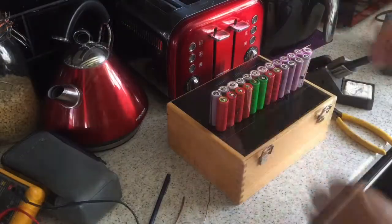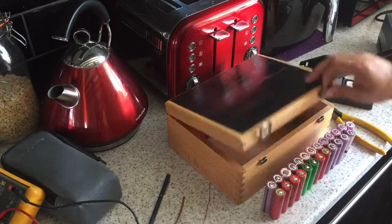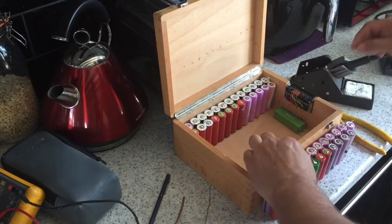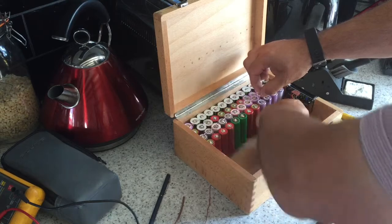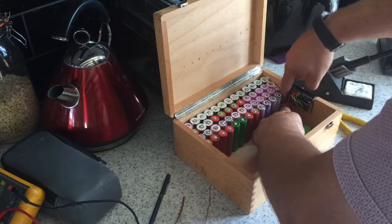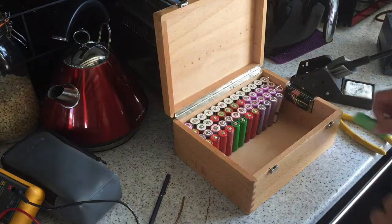And there we have it — nearly half of this battery system is built. Sweet!